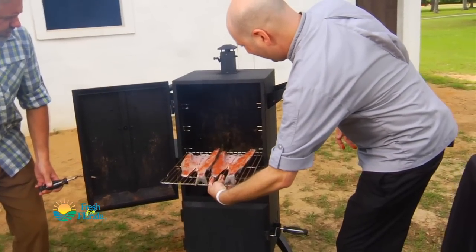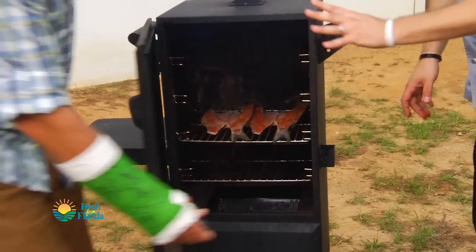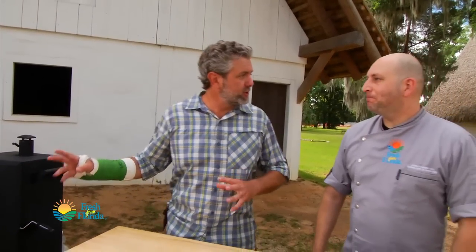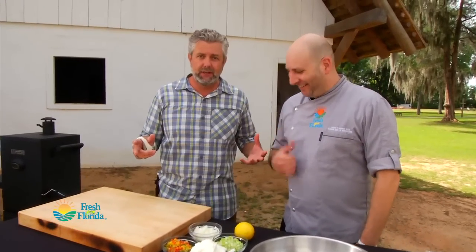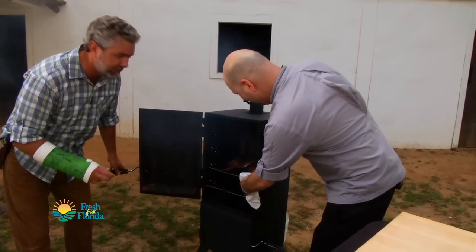We've got a good amount of smoke coming out of here — we're just gonna put these in the middle rack. We're gonna fast forward a little bit and get to the good stuff. Our fish have been in there for about four hours. It's been a little long, but I think we're ready to check on them.